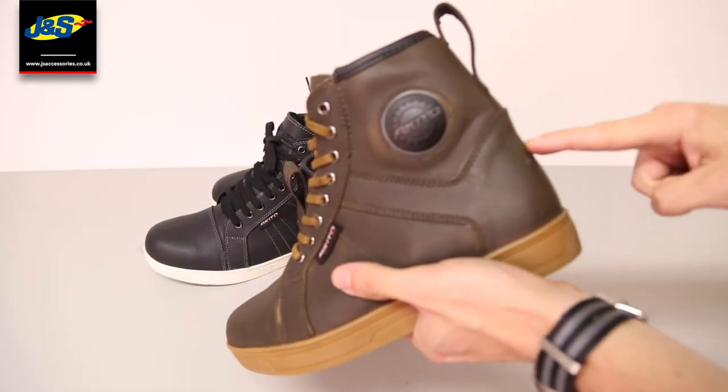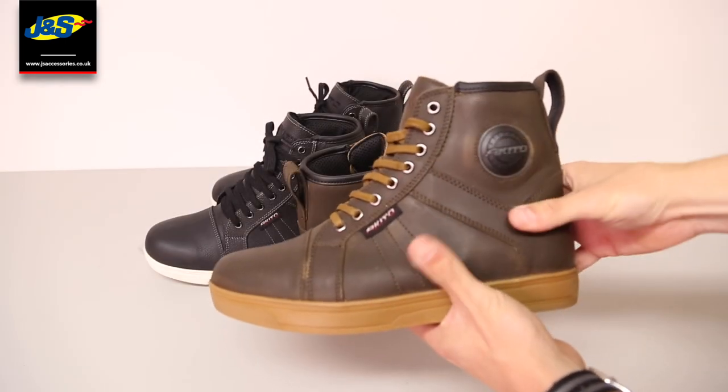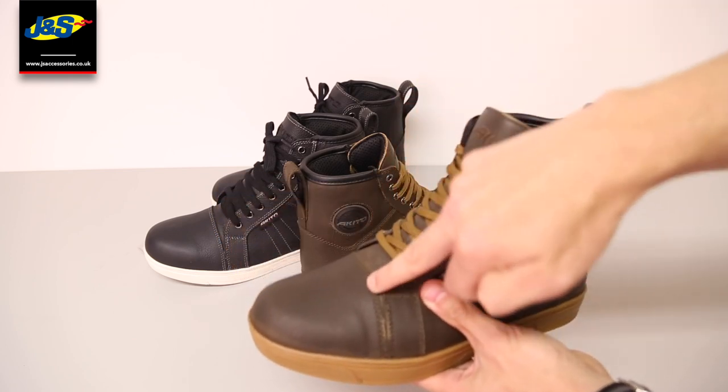They have molded protection in and around the ankle. On the toe they have a reinforced toe kick plate for when you're changing gear and also for a bit of extra safety there.